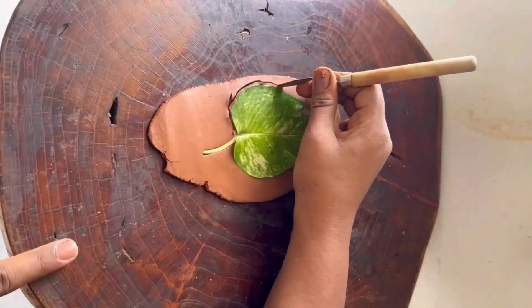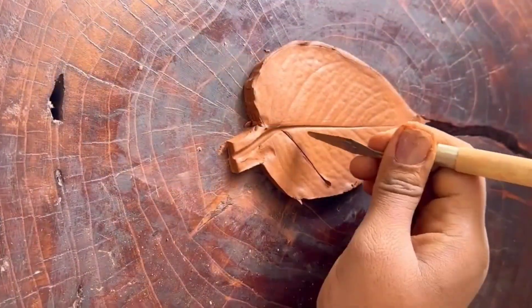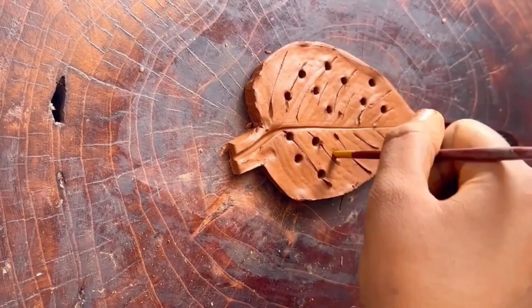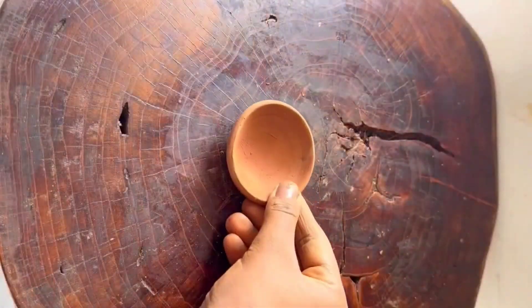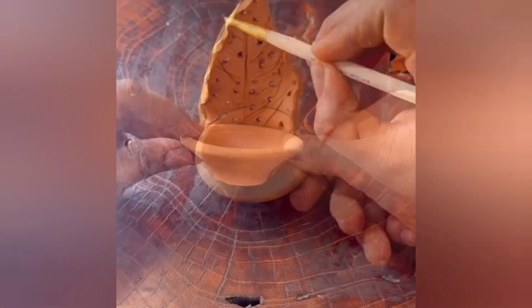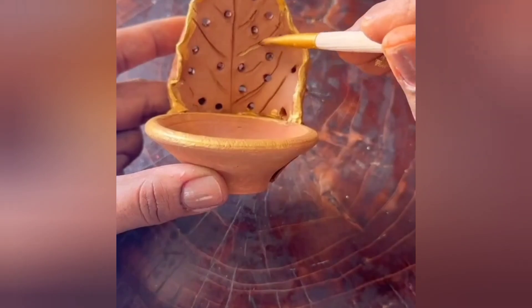First I want to prepare a leaf shape — I want to make a money plant leaf shape with a 3D effect. I want to create holes using a paint brush. I want to make the shape, making the diya, beginning with a stick in the shape.